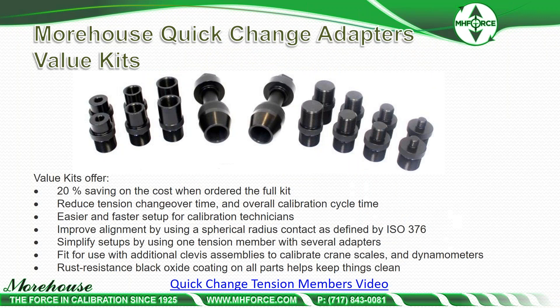We offer a full quick-change value kit with 20% savings on cost when ordered as a full kit. We've taken our years of experience and put in the most common adapters people are ordering. They reduce tension changeover time, reduce cycle time, and make for easier and faster setup for technicians. They improve alignment by using spherical radius contact as defined by ISO 376, and simplify setups — one tension member with several adapters as opposed to several different tension links. They're rust-resistant with black oxide coating. These came about because of ISO 376 requirements and a lean manufacturing course I took, which showed that using these in our lab would make our cycle time and turn time a lot quicker.